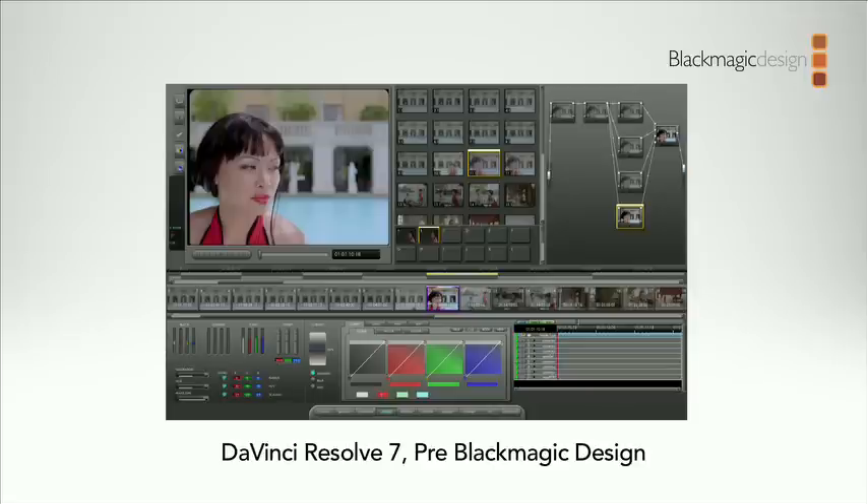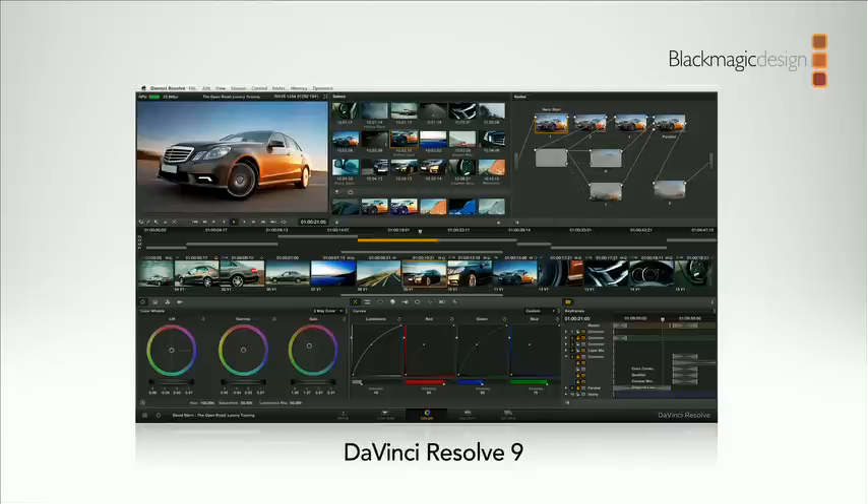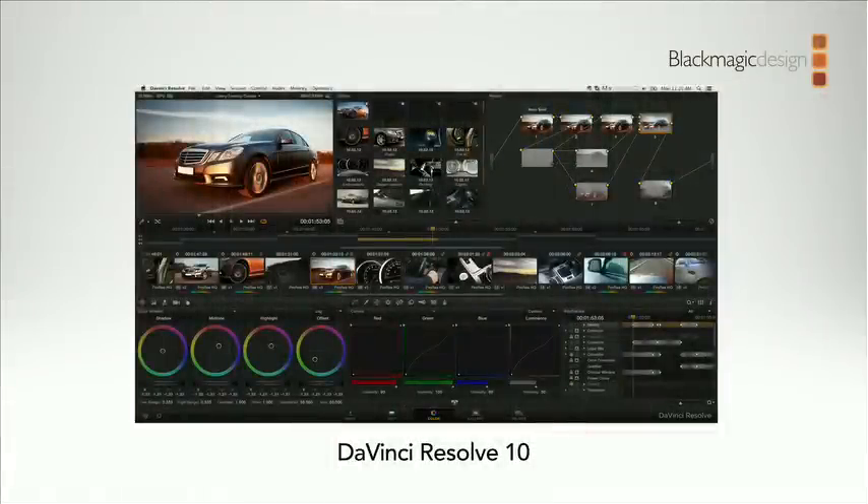DaVinci Resolve has had a big update this year. This is what DaVinci looked like a few years ago before we bought it — a trip down memory lane. We turned it around, upgraded the UI, got it onto Mac and Windows, added more camera formats. Last year we had a major UI update that made it much faster to use. It also quietly added capability to add plugins and things we couldn't do in the old UI. So last year we laid the foundation and this year we've made big changes in DaVinci Resolve 10.